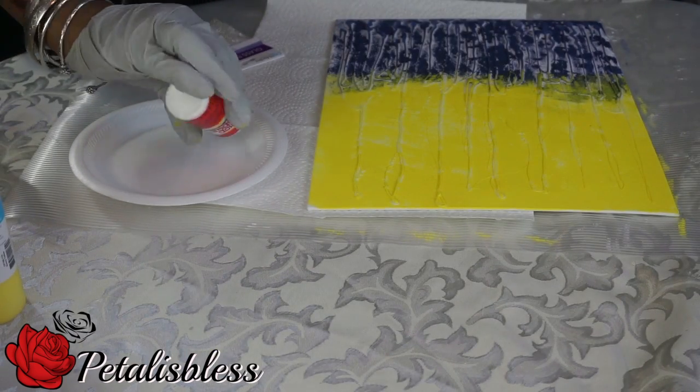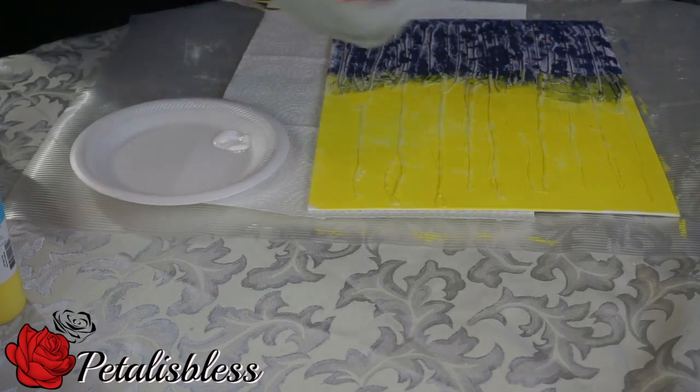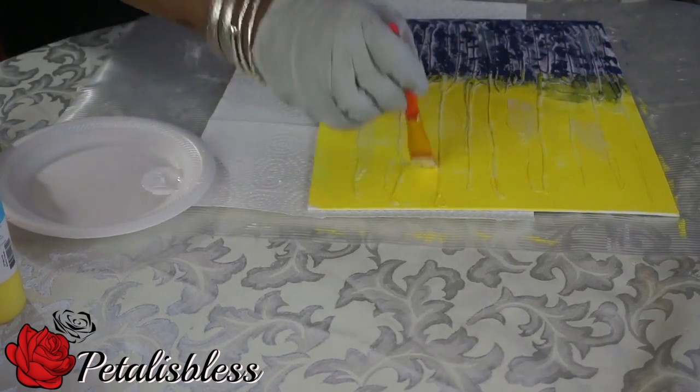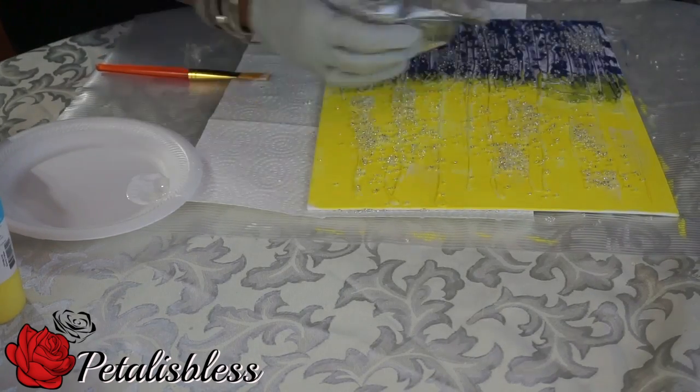I'm gonna use some Mod Podge and add some of the little glass crystal beads from the Dollar Tree. I finished painting and I think it looks a little too plain. I don't want to add glitter, so I'm gonna add the little glass beads to add a little bit more touch to the painting for her.